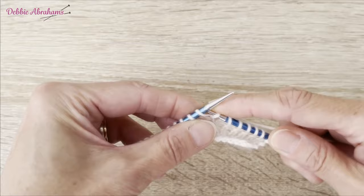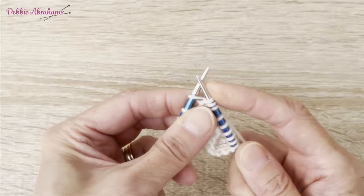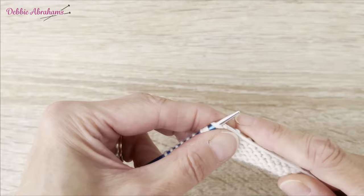I make the bobble as follows: I knit into the front, then the back, then the front, then the back of the same stitch before releasing the stitch off the needle. I then turn the work around.